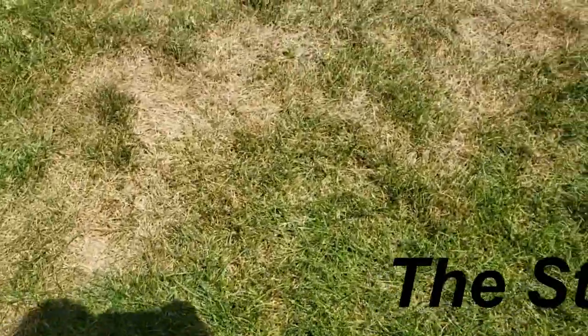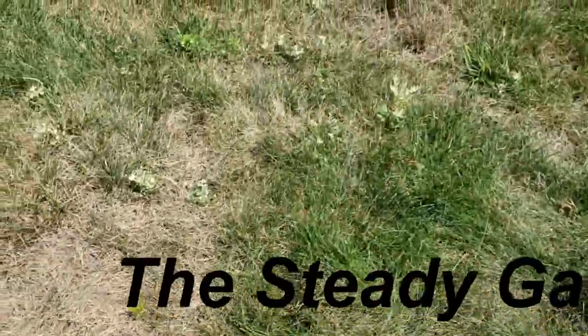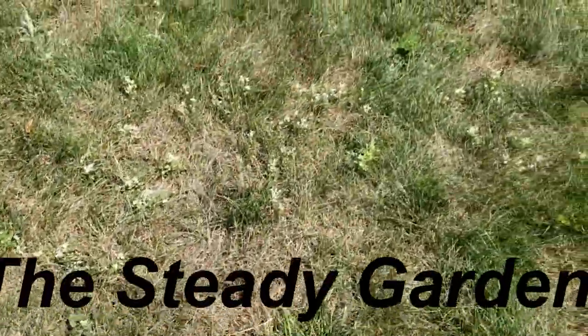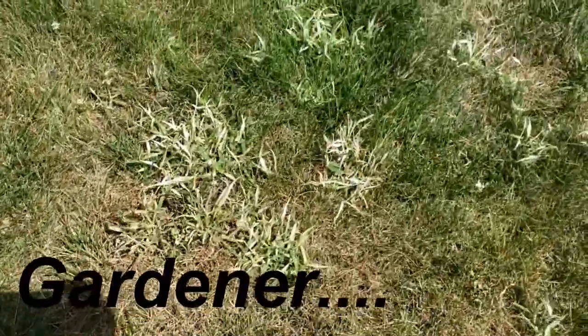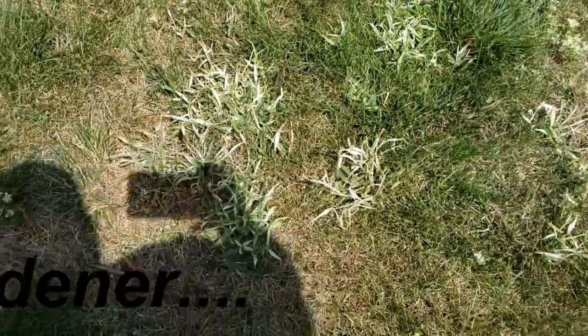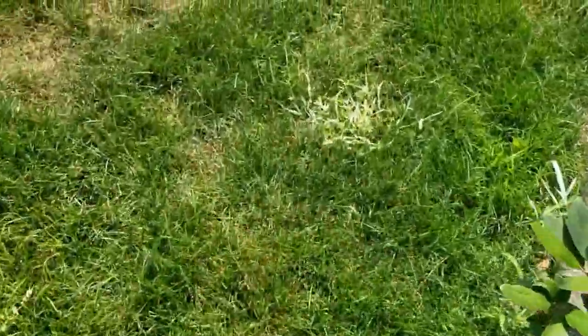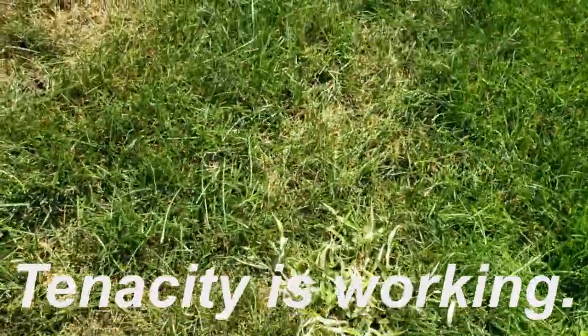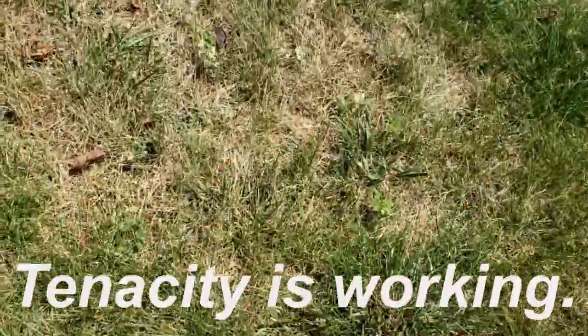In an earlier video I put down tenacity to kill some of these weeds in my yard. Like they said, the weeds turn white, and that means they're about to die off. They finish turning white, turn brown, and then they'll be pulled out. That's what the tenacity is supposed to do.